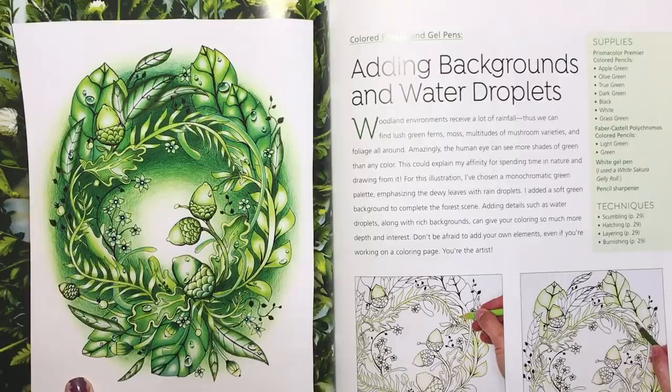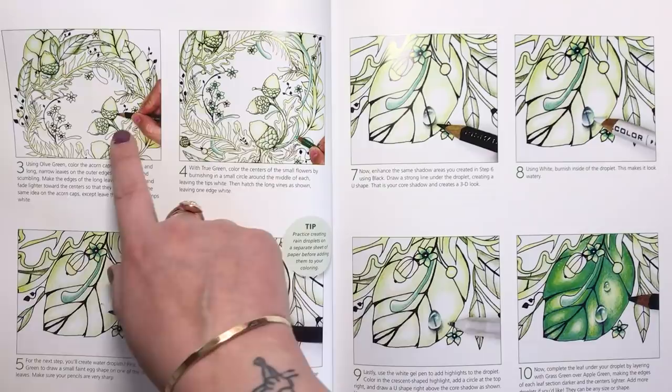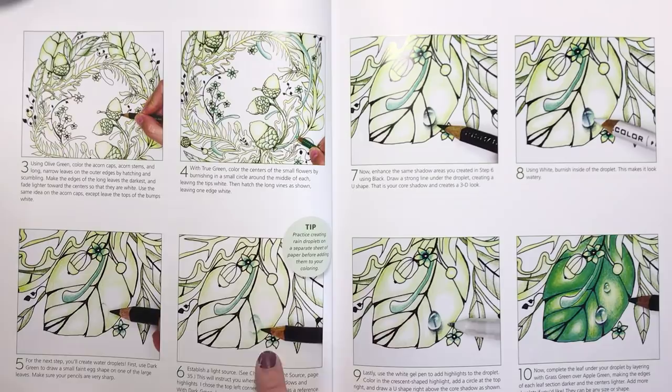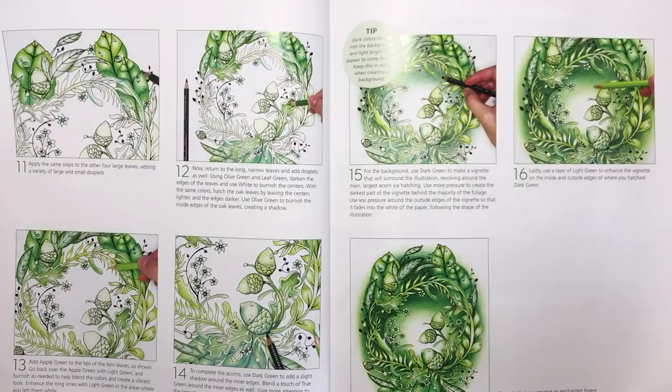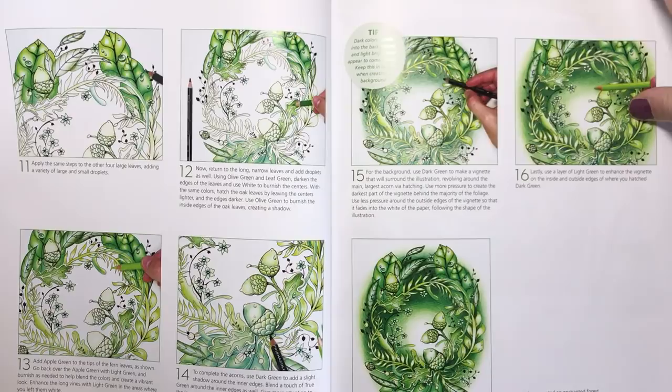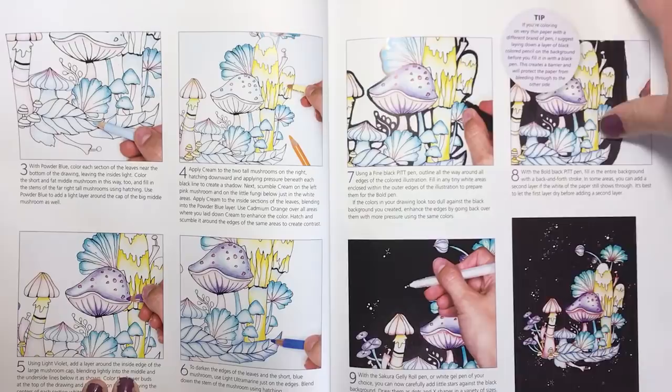Adding backgrounds and water droplets — this is a really exciting bit because I've really wanted to learn how to do water droplets. Again it's step by step right from the start, showing you how she's coloured the illustration from the absolute first stage, then giving you step by step instructions on how to create that shadowy watery look. There's also a beautiful gradient background completed with a dark and a light green and a blending pencil to give that vignette effect, plus a section on creating a starry night sky.